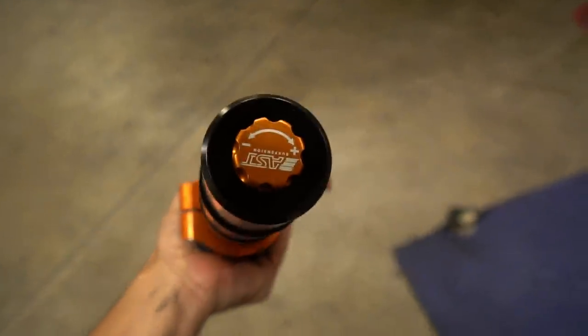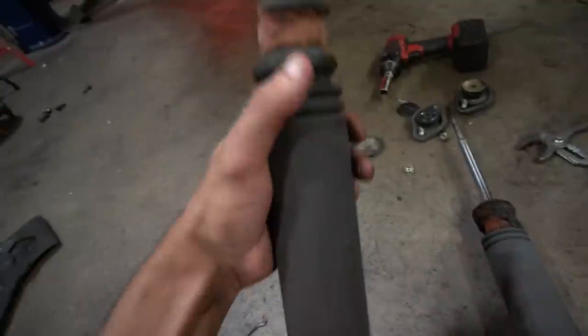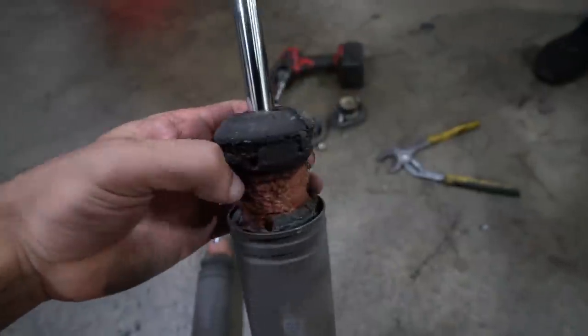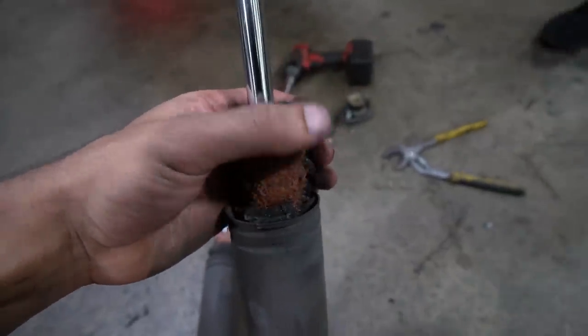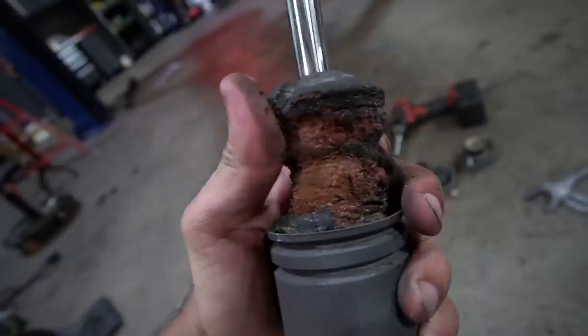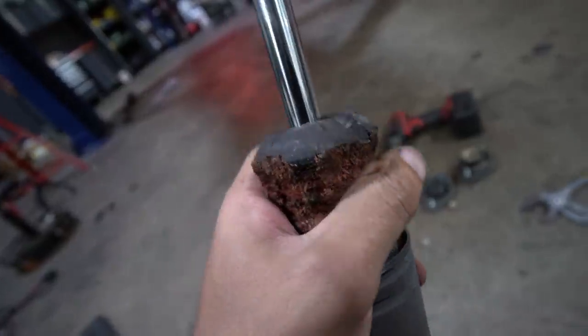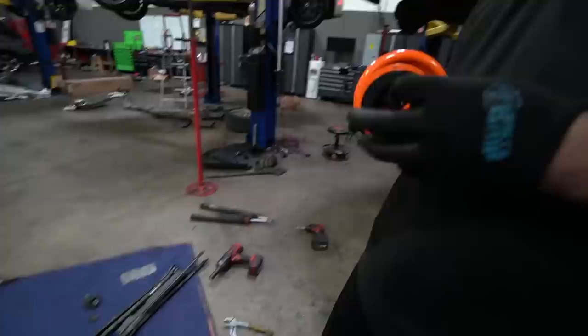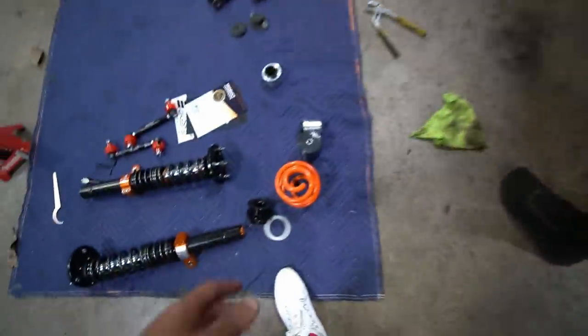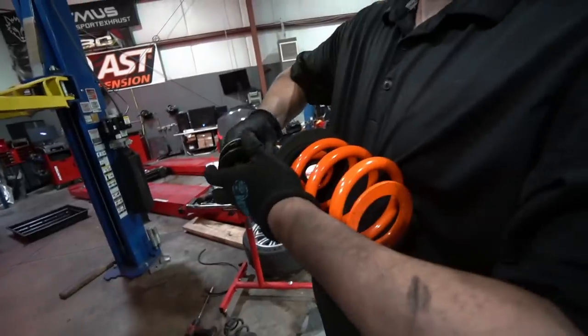You've got the adjustability at the bottom, and of course we got the camber plate option as well. This side looks just as bad. I guess this is what happens when your car sits outside for a year and a half unused — it's just flaking off like nothing. The bump stops on your struts are not supposed to look anything like this.